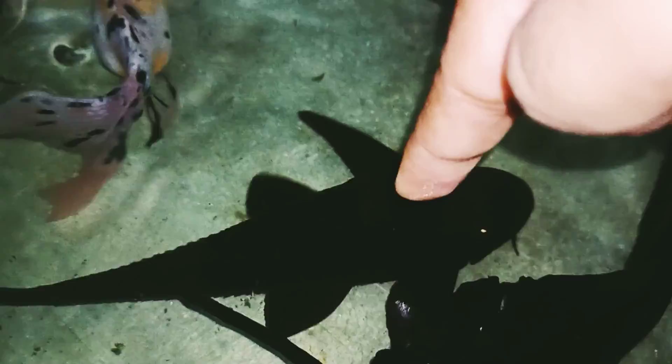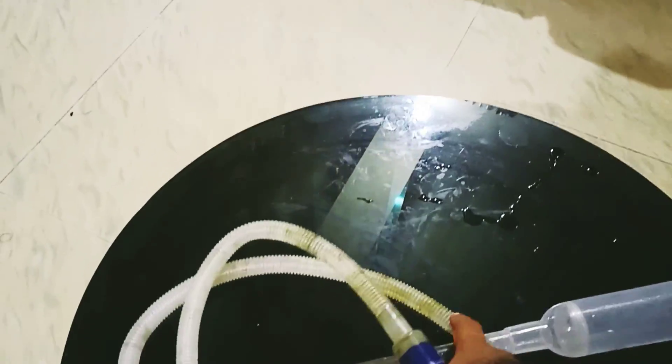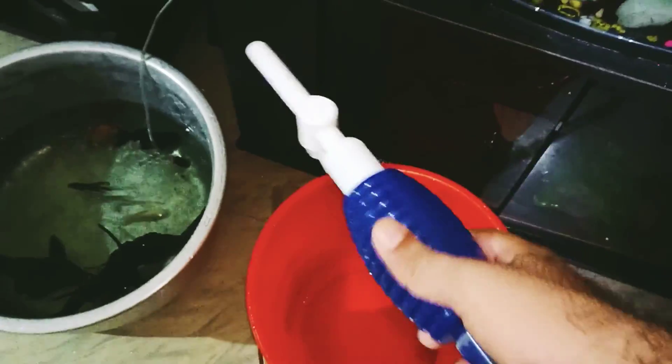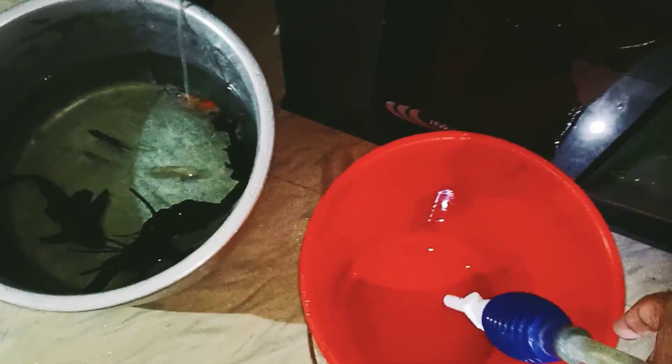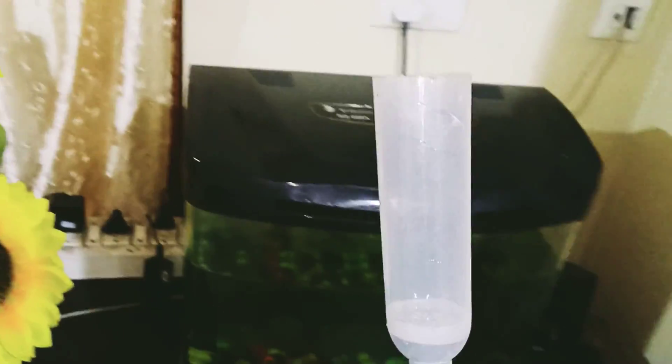Now I will transfer the water. I have to put the bucket. This is plastic — this is the use of the pump. The pump is used to put water in the bucket.